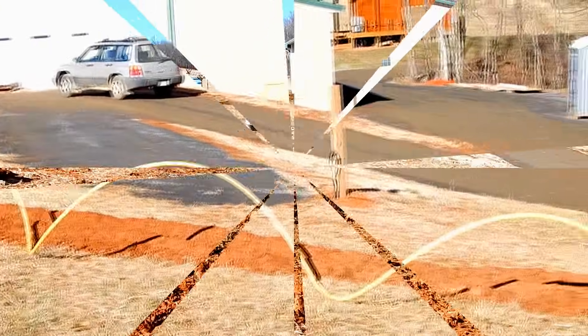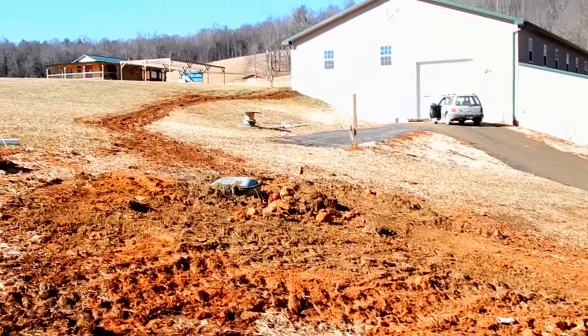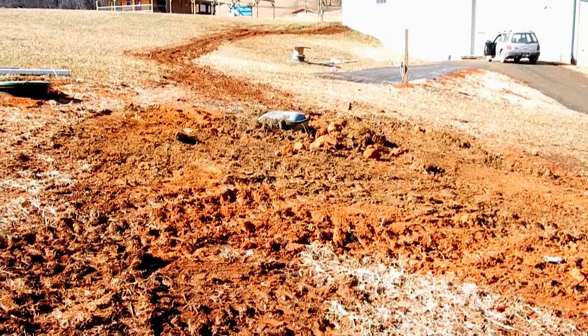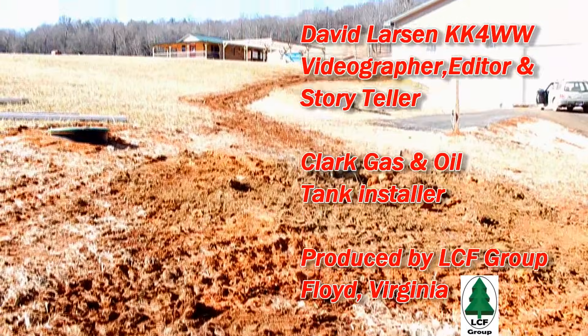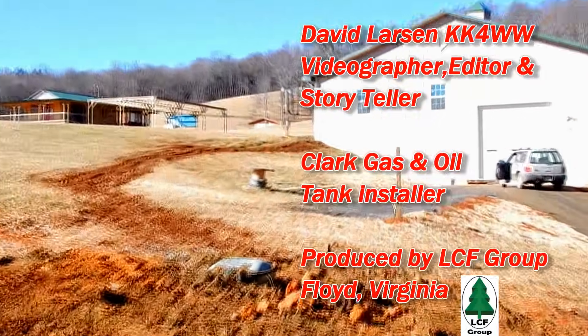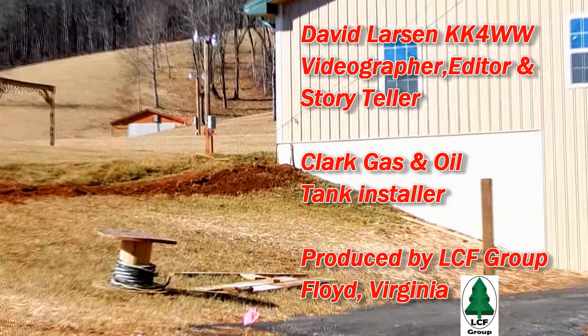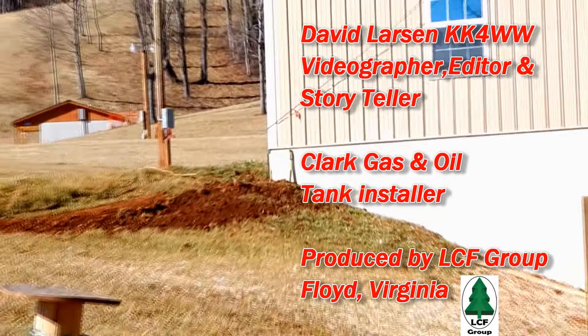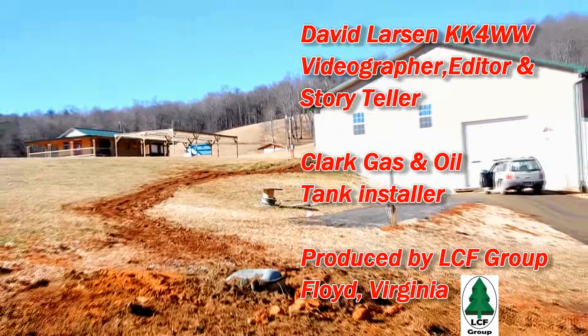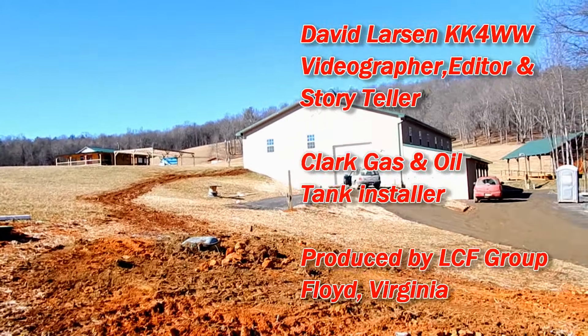A little windy out here, a little cool today. The crew has left and we now have the propane tank in the ground, the lines run up to the building, and we will be putting the furnace in over the next few days to heat our barn here at Chantilly Farm.